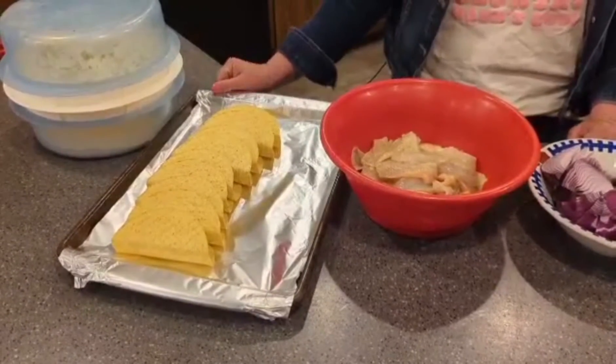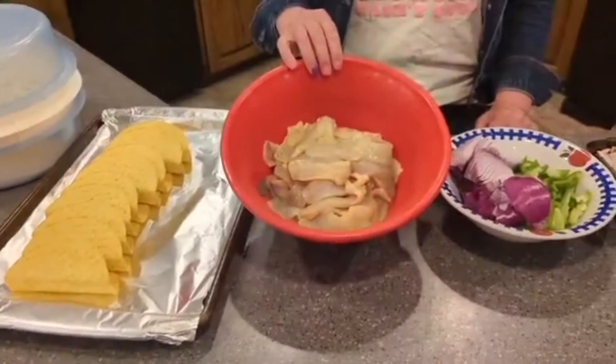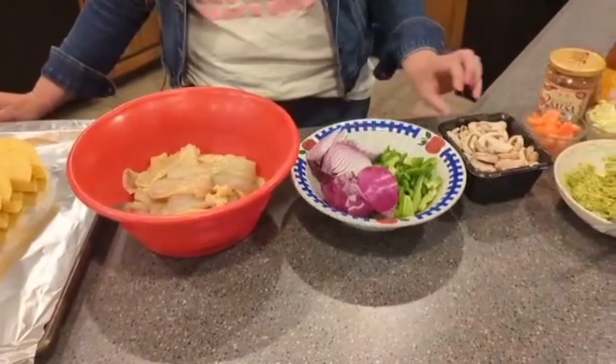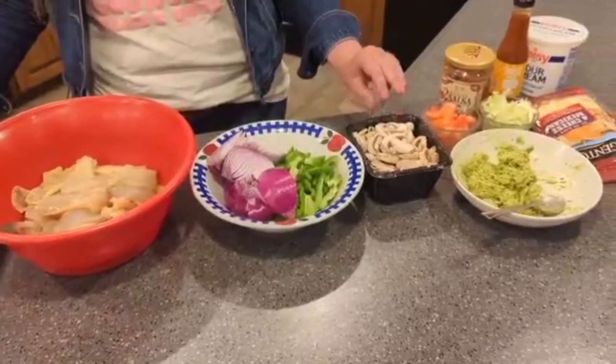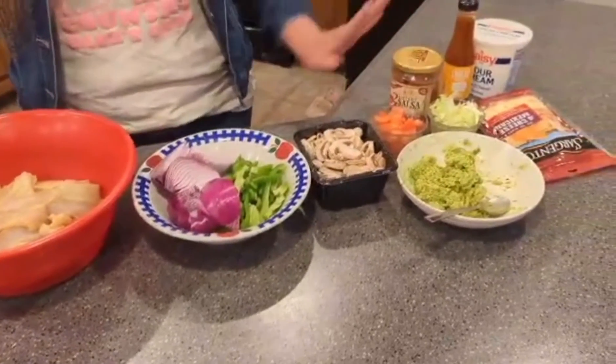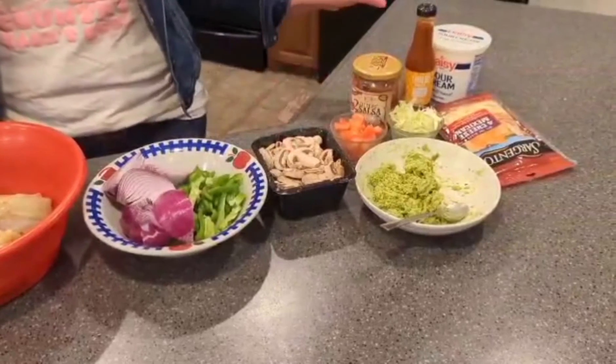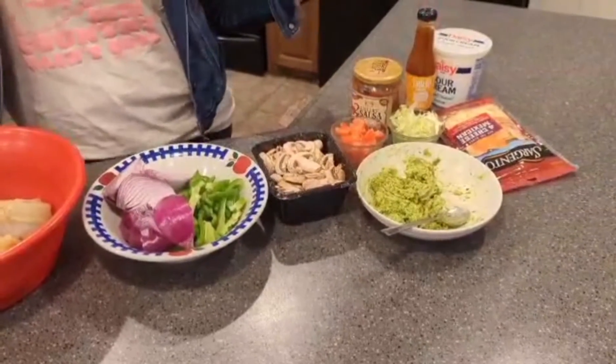Here we have our taco shells, we've got our brim that we've already put mustard on, bell pepper and one onion, sliced mushrooms, and then your normal toppings — tomatoes, lettuce, guacamole, some salsa, sour cream and cheese.